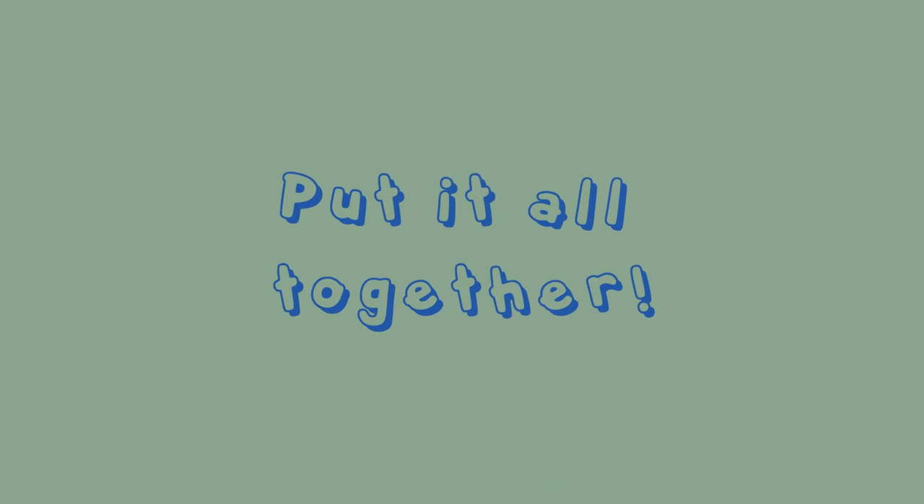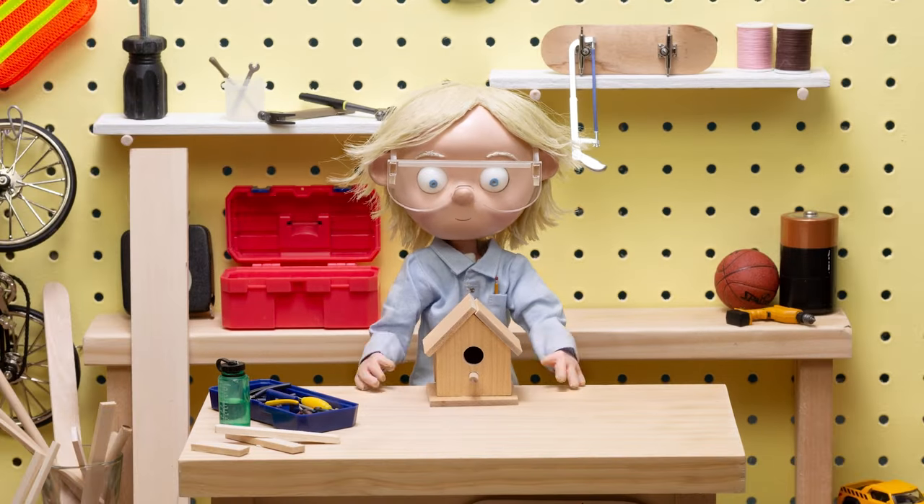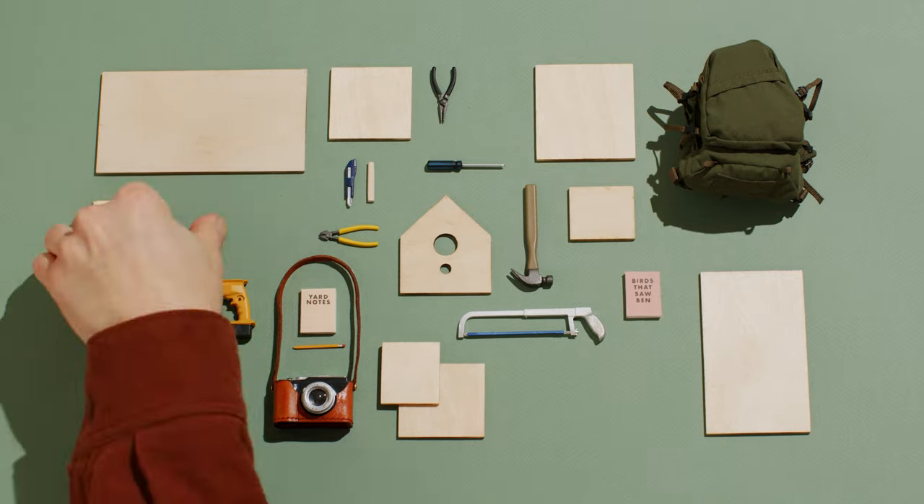Now that we have everything together, it's building time. Nice job. What a cool birdhouse we made together. Now that our project is complete, let's get all our gear packed up.